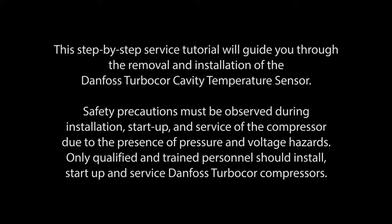Safety precautions must be observed during installation, startup, and service of the compressor due to the presence of pressure and voltage hazards. Only qualified and trained personnel should install, startup, and service Danfoss TurboCore compressors.